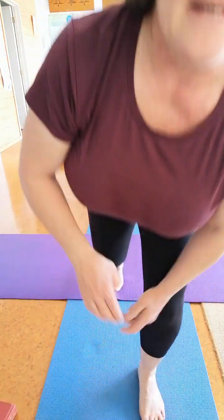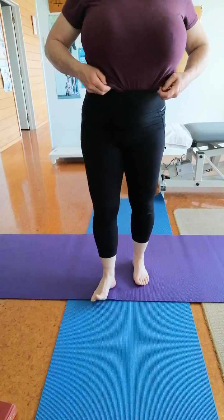Good morning everyone. Kerry Bramley, physio and Pilates instructor here. We're carrying on in terms of the hip, and I'm going to show you a way that you can strengthen your hip in a functional manner. You can do it in standing — we do it by sideways walking and by backwards walking, but I just want to show you the technique for that.